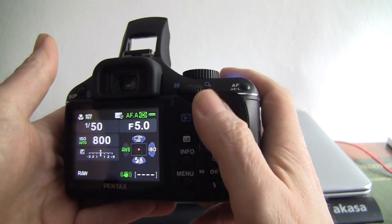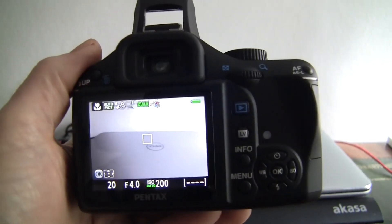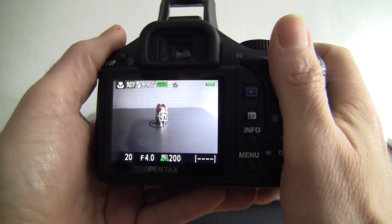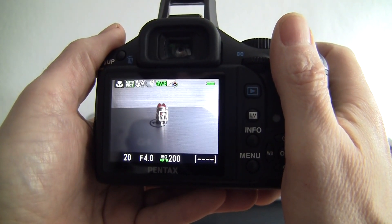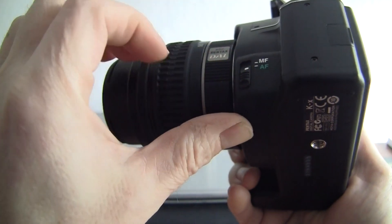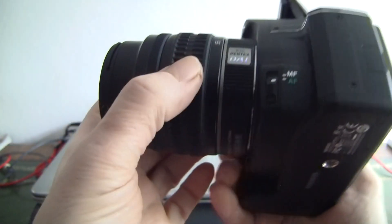I'll just take it off the reset and stick it into live view so you can see the screen. The screen's immaculate. The autofocus works fine — a little noisy because it is an older camera. Autofocus and manual focus switching is there.